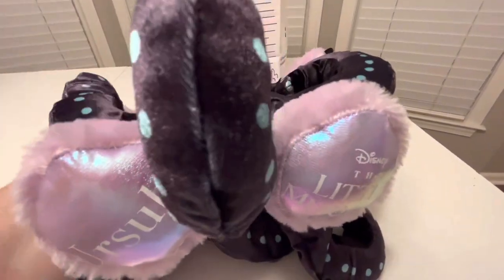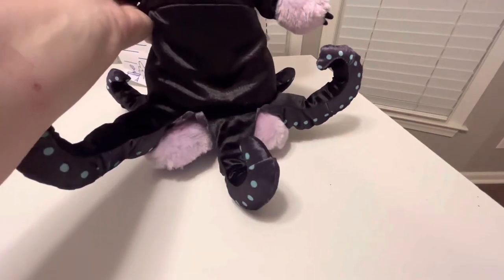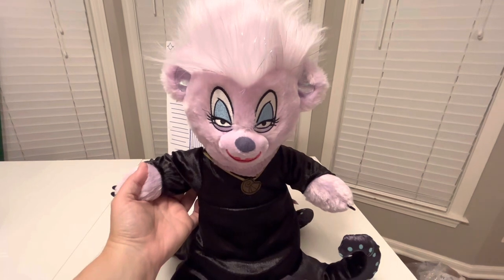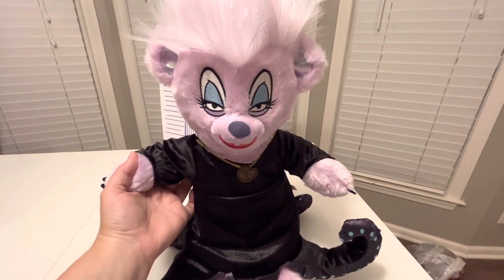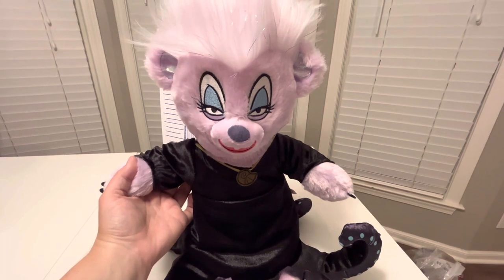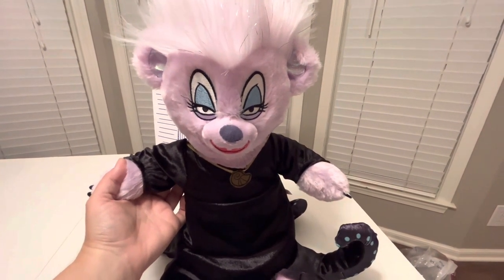I'll do a comparison video later on between my two Build-A-Bears of Ursula. There is a difference. I don't think Build-A-Bear really paid attention to the new movie, because in the new movie the Ursula has green eye shadow for her eyes, not blue. So little things like that.